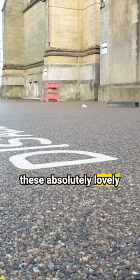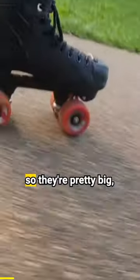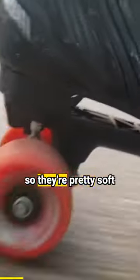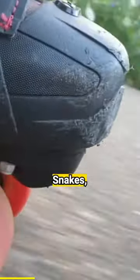The wheels have made these absolutely lovely to learn to skate on. They're 65mm so they're pretty big, roll over most bumps, and 78A so they're pretty soft as well. That's similar to the likes of Sims Street Snakes and certain colours of Cryptos I believe.